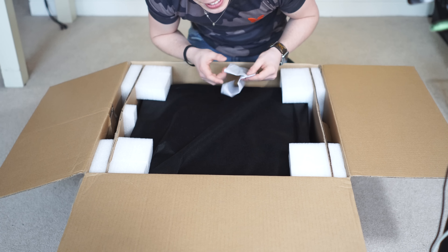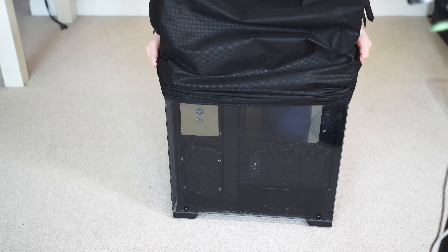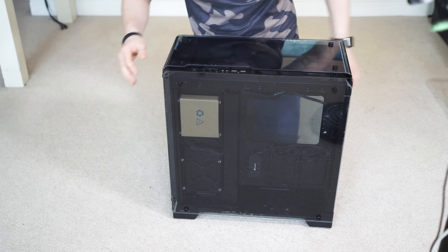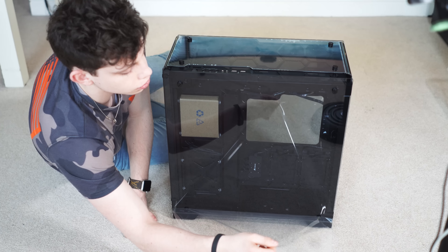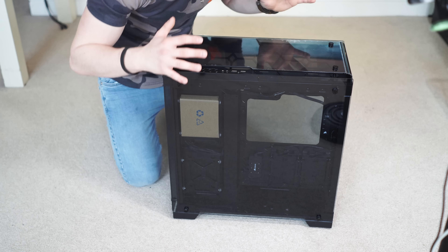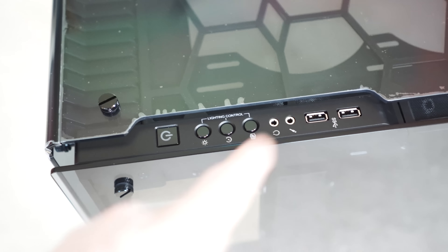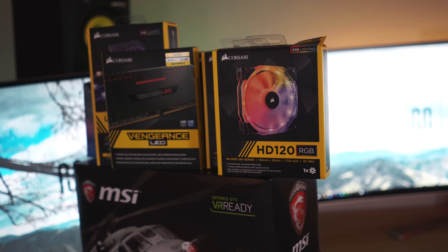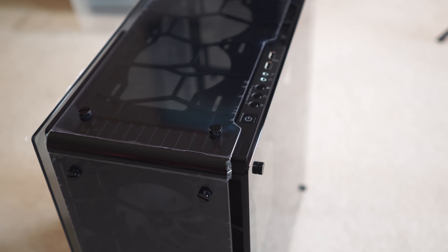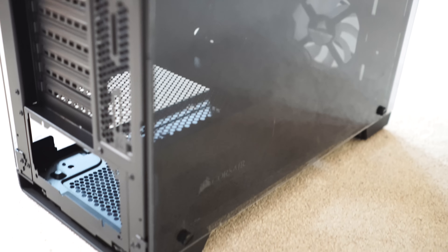I'll link all of this stuff down in the description. Let's pull off our anti-static sleeving here to reveal — oh my gosh, look at that! This thing is bare bones, man. We've got top-mounted IO up here with two SuperSpeed USB ports, a microphone and headphone combo jack, our power cable and lighting control. That should tie in nicely with our 120 RGB fan system. It's literally a full glass panel all the way around. It's going to look immense.